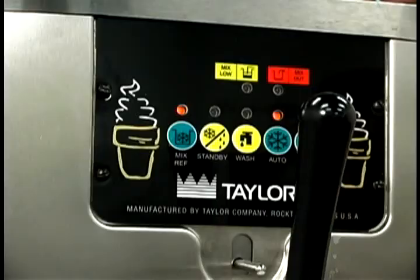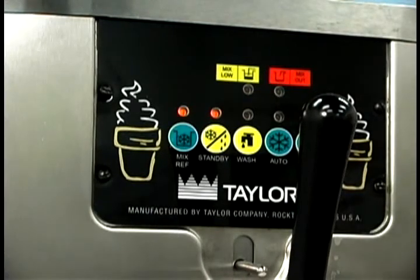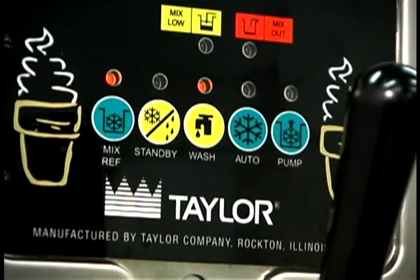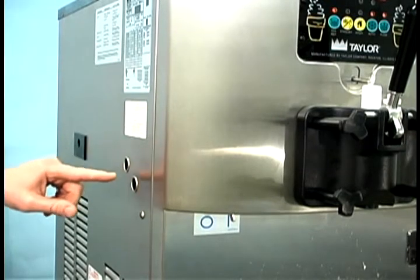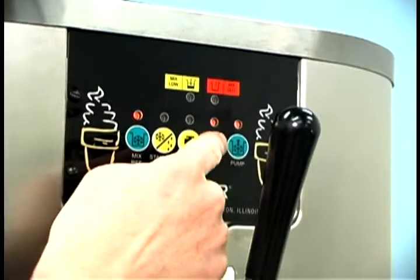The standby or auto modes must be cancelled to activate the wash mode. Press the standby or auto key, then press the wash key and the mix ref key. When the wash key is pressed, a light comes on indicating that the beater motor is in operation. When the pump key is pressed, the light comes on indicating that the air mix pump will operate as required. The beater motor reset button is located on the left side of the unit. The reset protects the beater motor from an overload condition. If an overload occurs, the reset mechanism will trip. To properly reset the freezer, press the auto key to cancel the cycle and turn the power switch to the off position.